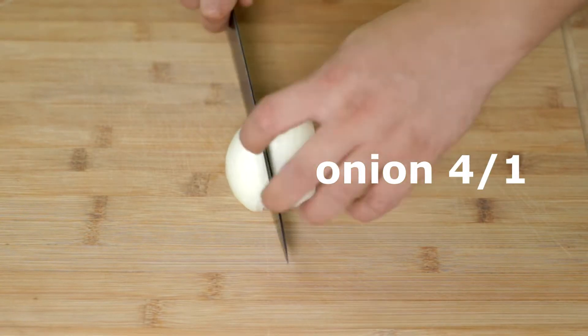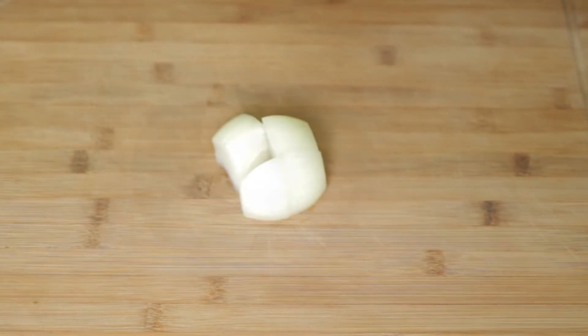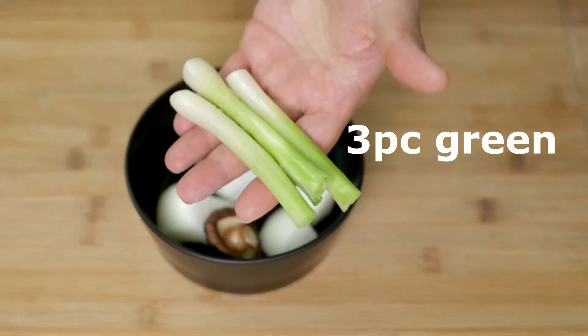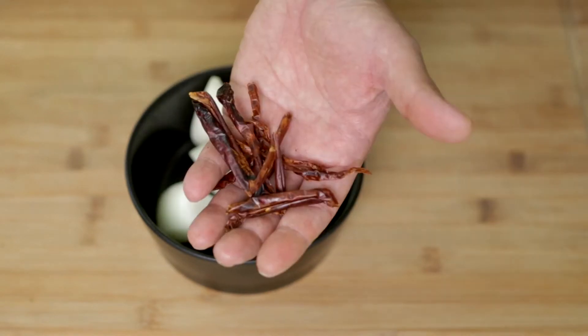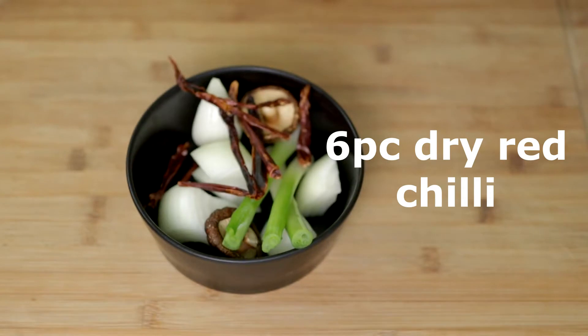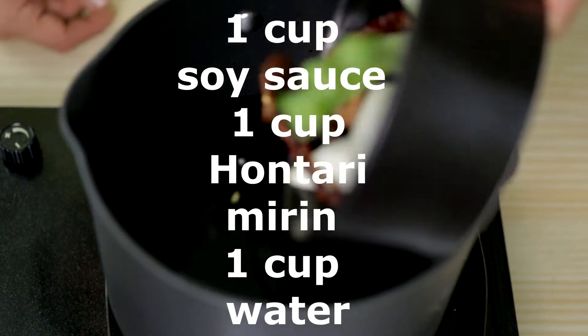Hi guys, welcome to Boa's Kitchen! Today we are making spicy eel sauce. This spicy eel sauce is really simple and easy — you only need four different kinds of vegetables. You can also add more ginger or garlic, or both of them.